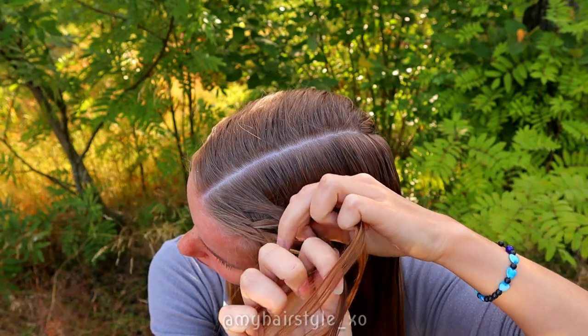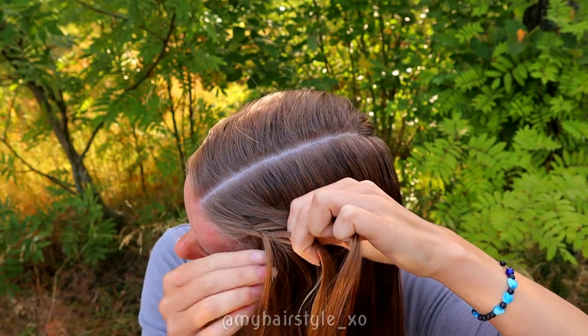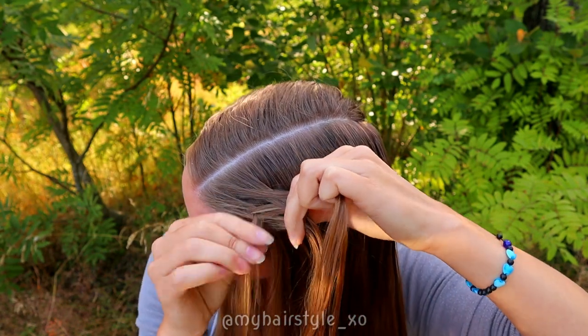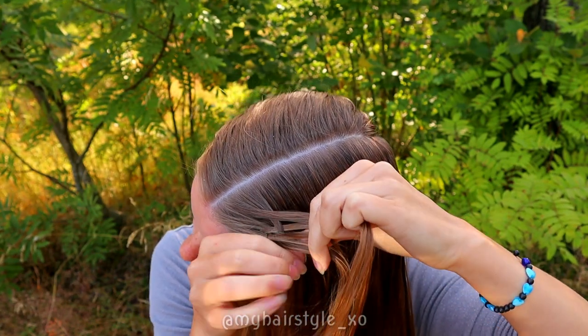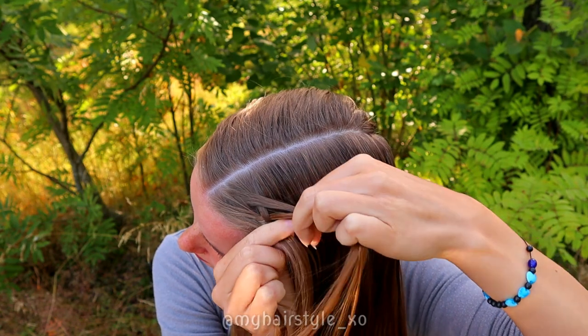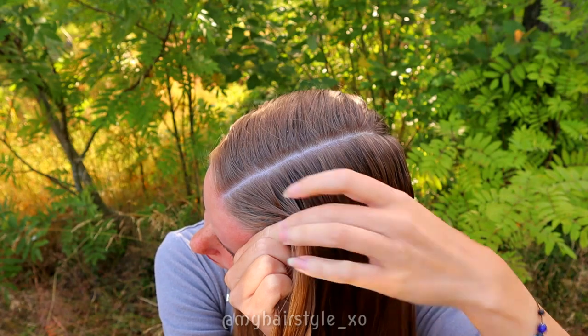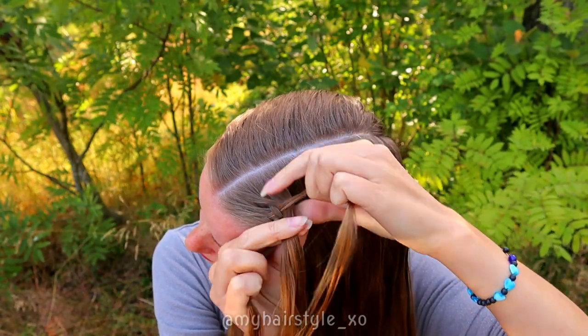Then bring the leftmost strand under and add some hair to that hair strand. And then bring the strand over the middle. Bring the rightmost strand under, add hair, and then bring the strand to the middle.